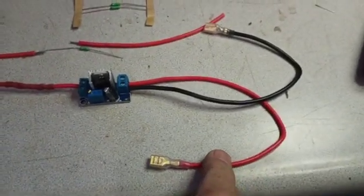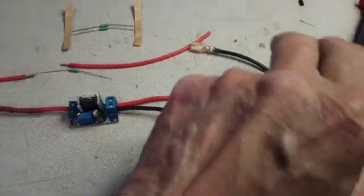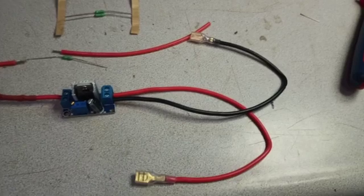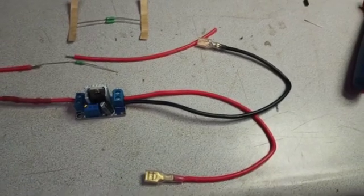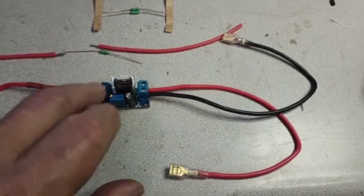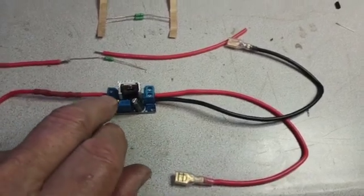This lead would go to the gauge, and that lead would go to the speedo ground where you would ground the sending unit also. So you don't need two grounds, although there is a spot for a ground on the input here.